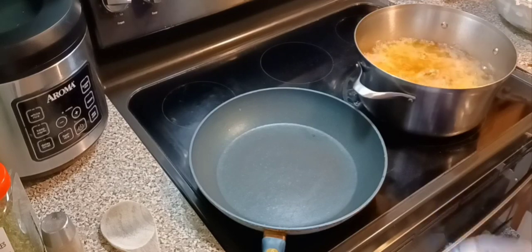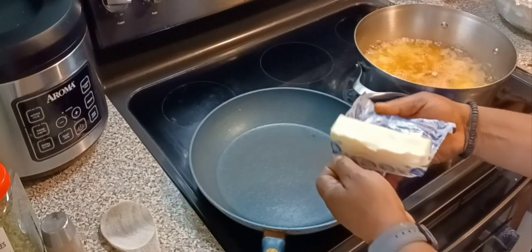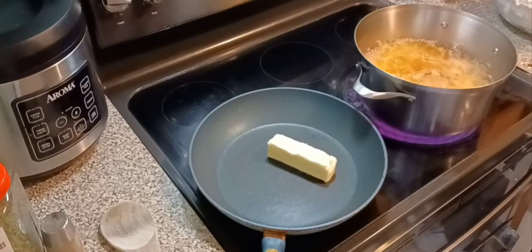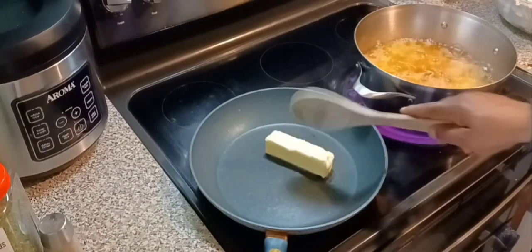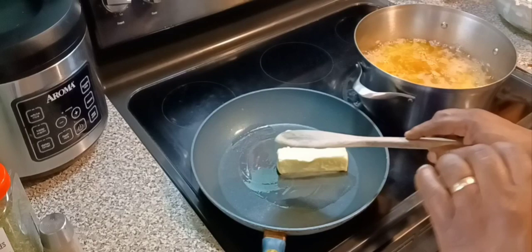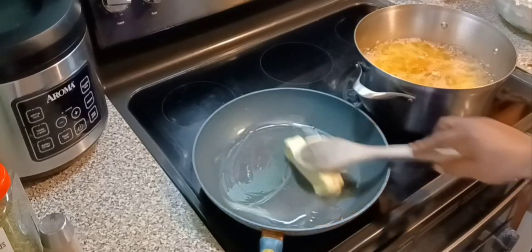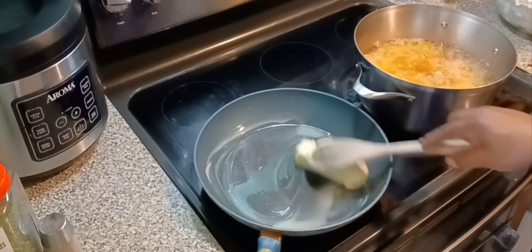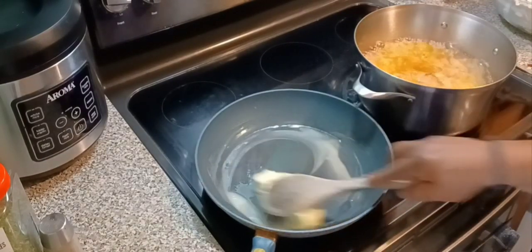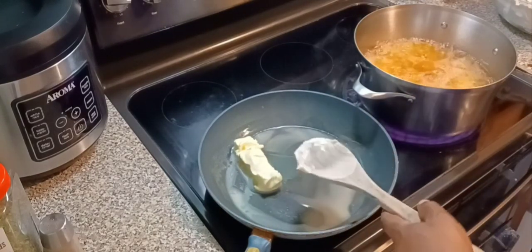I almost forgot one ingredient before I started the sauce — one full stick of unsalted butter. We're going in with that for the sauce. We're gonna let it cook for like two or three minutes, then sit it on the warming side and wait until all the chicken is done. I'm making more than enough sauce just in case you want to save some for later.